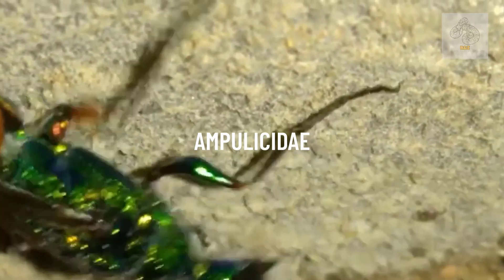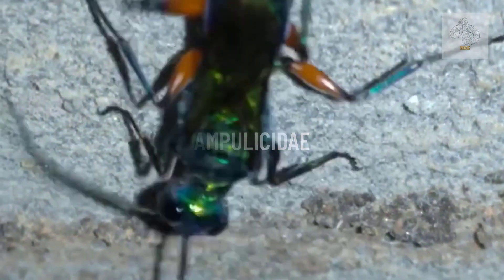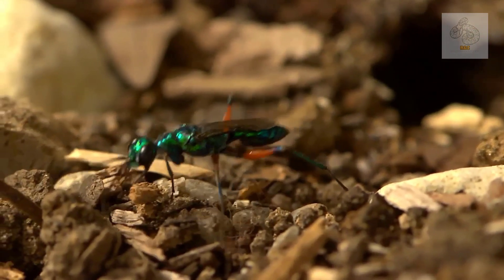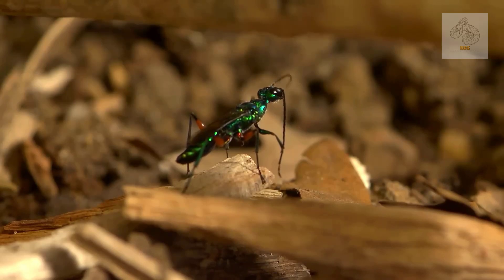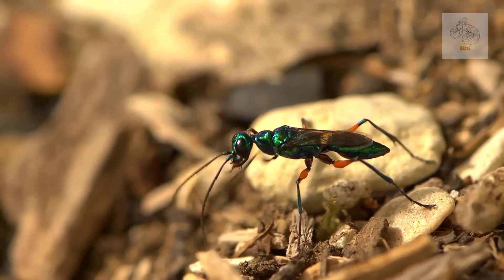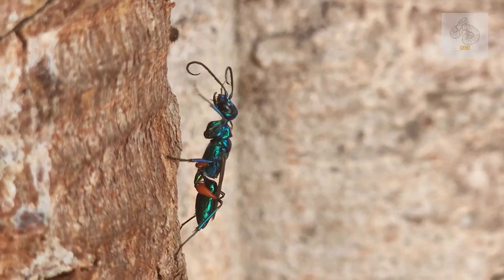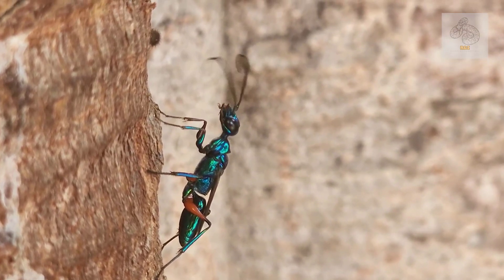The emerald cockroach wasp is a small, metallic green wasp that belongs to the Ampulocyidae family. Its shimmering, iridescent exoskeleton makes it one of the most striking insects in the world. Despite its dazzling beauty, this wasp is a deadly parasite. Measuring about 22 millimeters in length, it has long legs, large black eyes, and an elongated curved stinger that plays a crucial role in its hunting strategy.